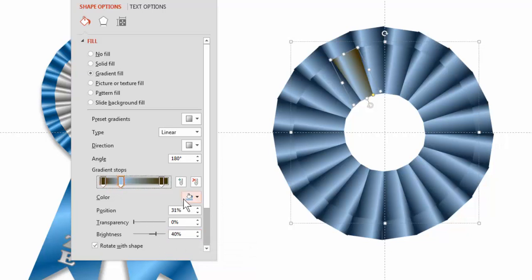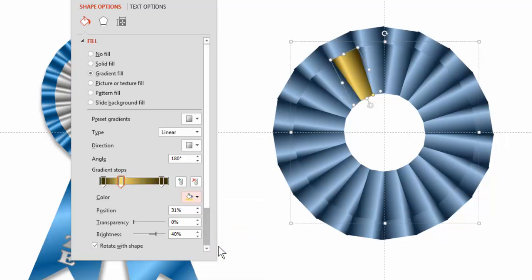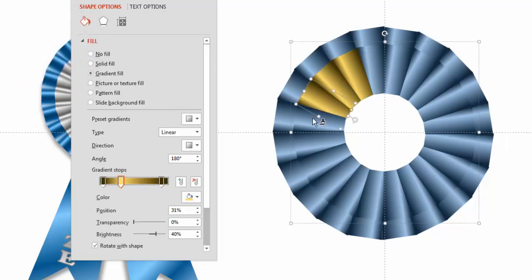I'll click here — you can see the advantage of sticking to theme colors. If you stick to theme colors you just move across: that's the same shade, same brightness. Once I have that, all I have to do is grab my format painter, double click on it, and just go like this — and they're all done.